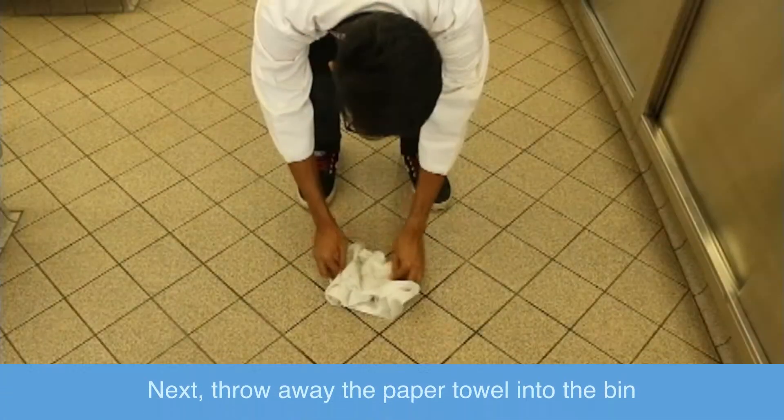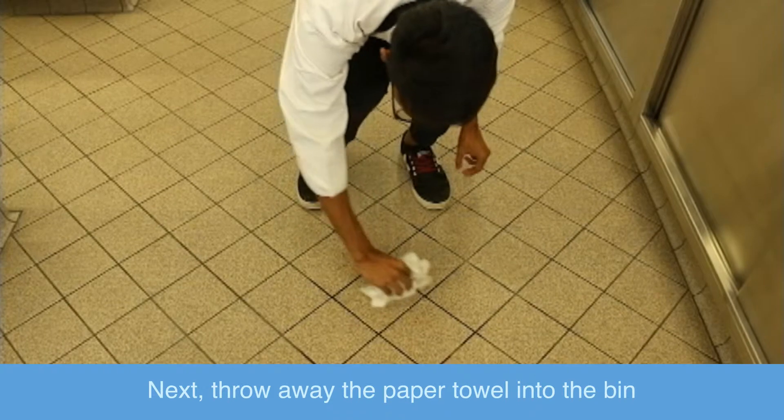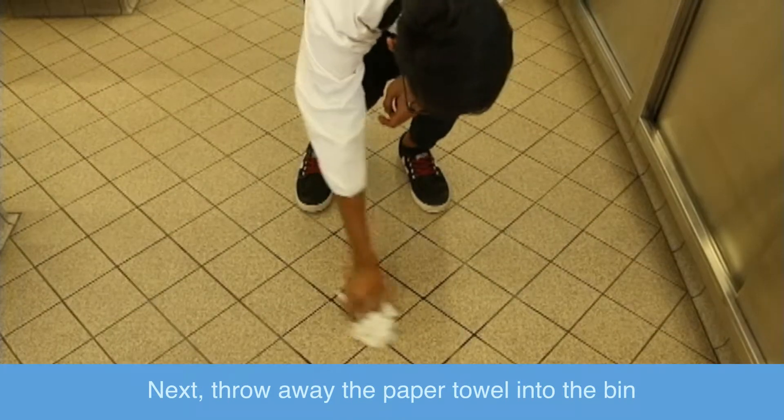Next, throw away the paper towel into the bin.